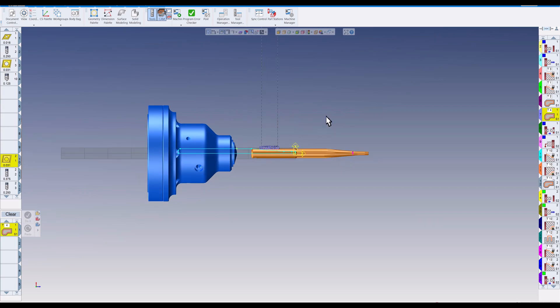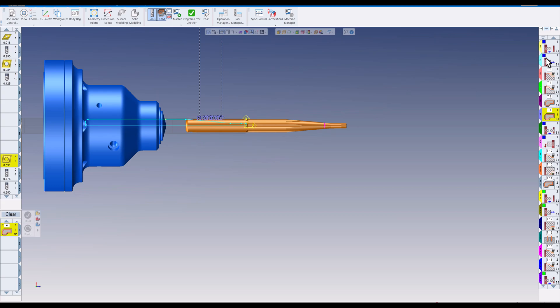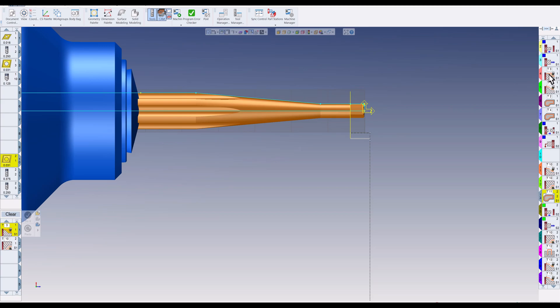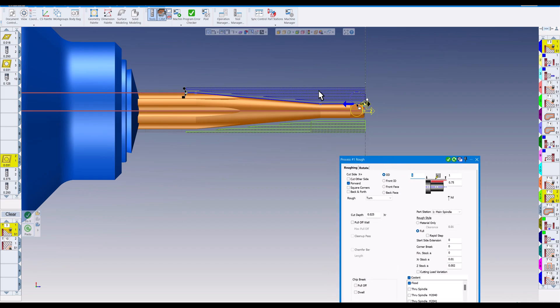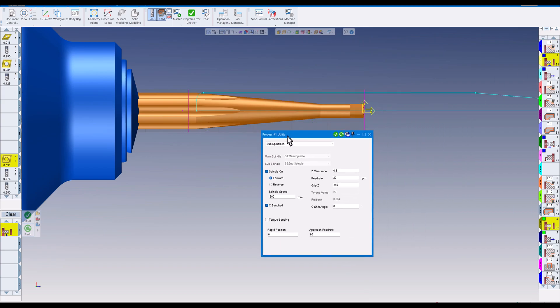When I program MTM, I program it without worrying about any syncs. I program it just like I would a normal lathe. The first thing we're going to do is face pass, then pinch turn with the upper turret and lower turret at the same time, then do some milling on the end, and then bring in the sub spindle.